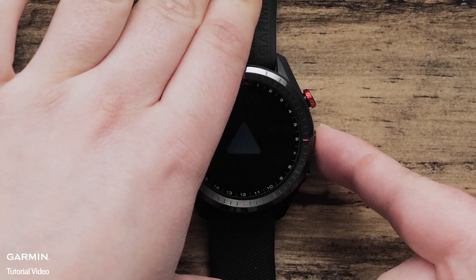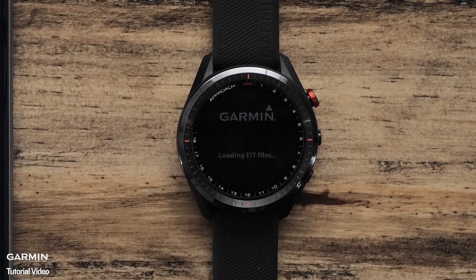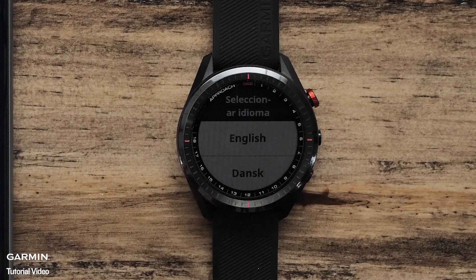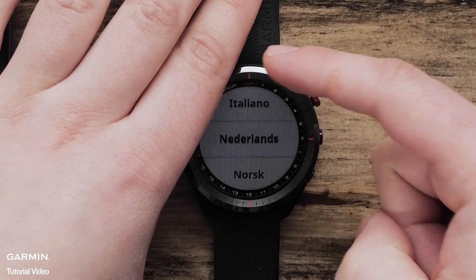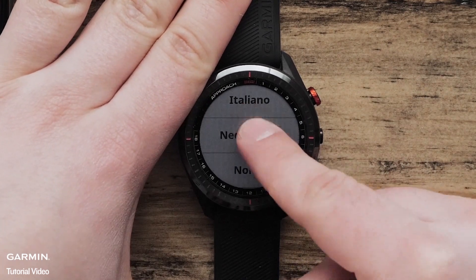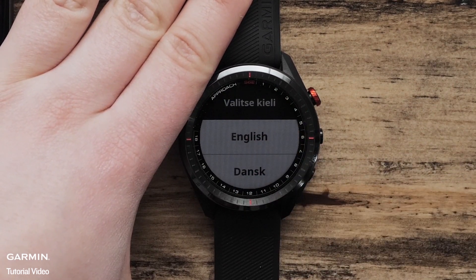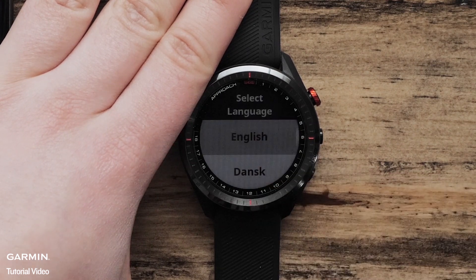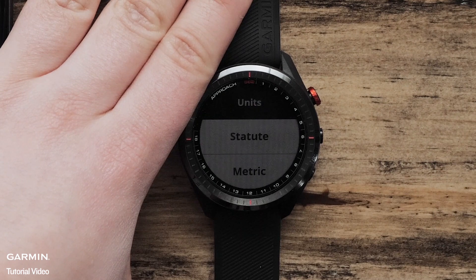First, let's press the middle button to power on the watch. Use the touch screen to scroll up and down through the language options. Now tap on your language preference when it appears on your watch screen. Next, select your desired distance measurement.